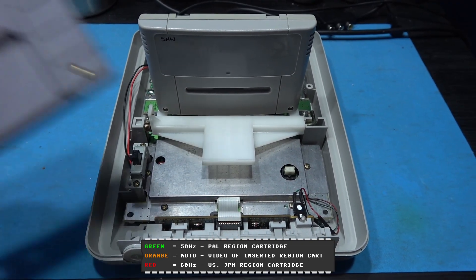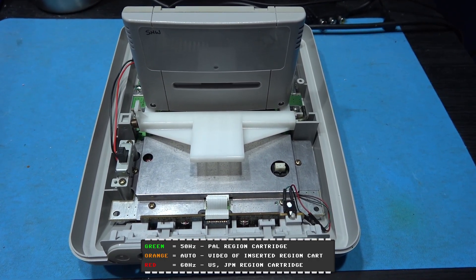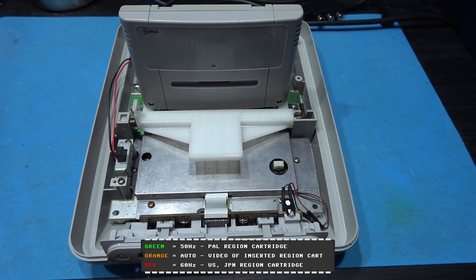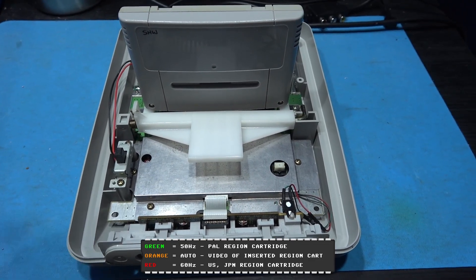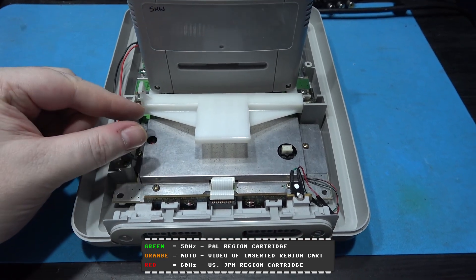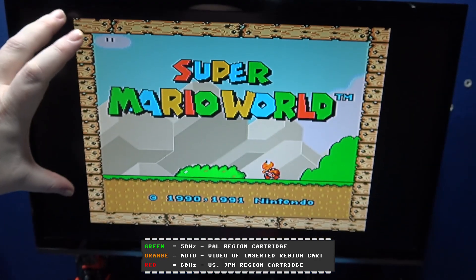I want to show you a PAL game and an NTSC game running. I've had to leave the top off because an NTSC game won't fit in the cartridge slot. What I want to show you is the Super Sick running in auto mode. When you're in auto mode, the light is orange. What it does is the Super Sick detects what region the cartridge is and sets up the console for that region. This is PAL region, so it's going to set the console up for 50 Hertz. Powering on - we're in auto and the console starts in 50 Hertz, and we can see that because we've got the borders.